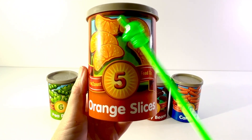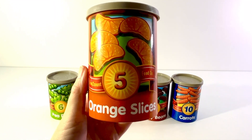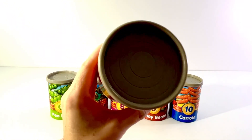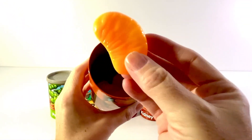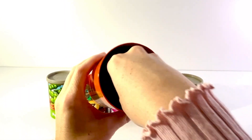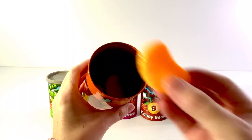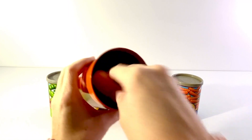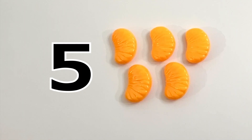One, two, three, four, five. Five orange slices. Let's open it up. One, two, three, four, five. Five orange slices.